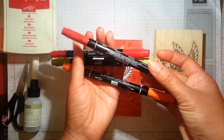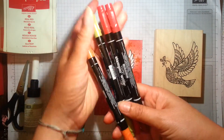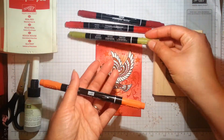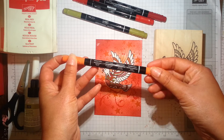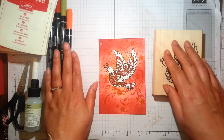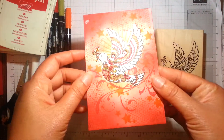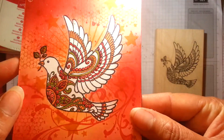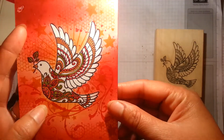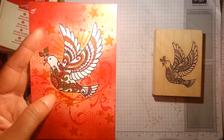So if I tell you what the colours are: I used Cherry Cobbler, Real Red, Old Olive, and Tangello Twist. You can use whatever colours you fancy, but if you want to create this effect, that's what I used. If I bring this up a little bit closer, you can see what it ended up looking like.